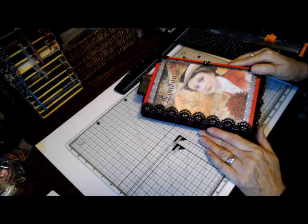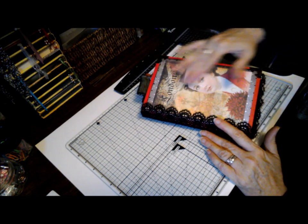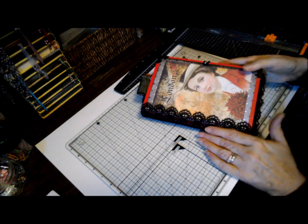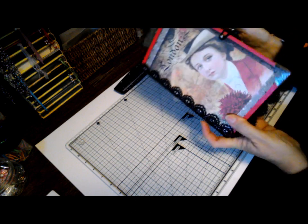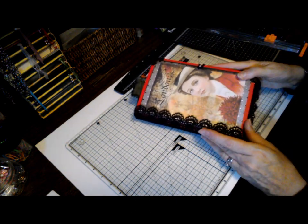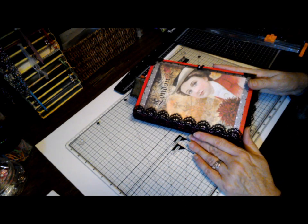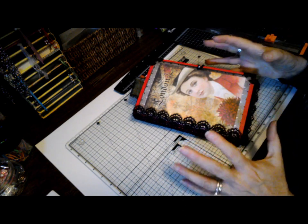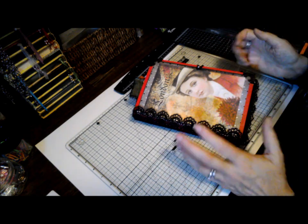I lived in England for four years, so it truly brought back some wonderful memories. This book is eight by five and a half and it has a one-inch spine — as you noticed, it's a chunky monkey. But there's a lot in it that you can take out if you want to make it thinner. I happen to like the chunky monkey look. I love ephemera. I like the feel of something that has some substance to it.